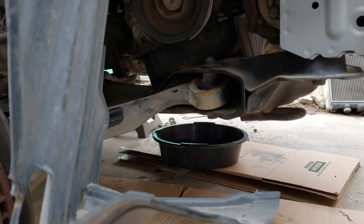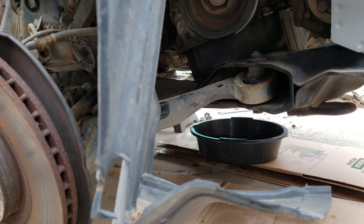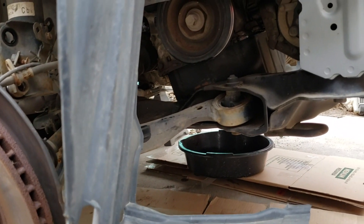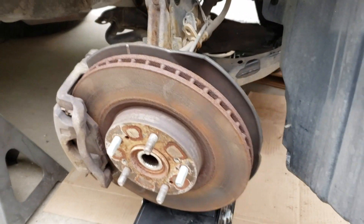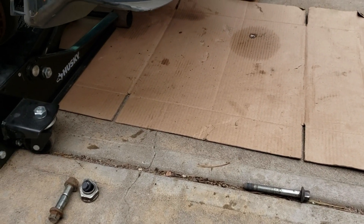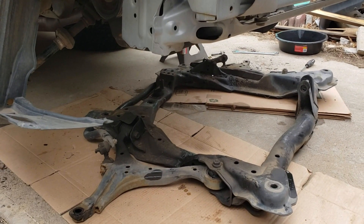I'm going to use a jack to support it. This is a disclosure — this could be very dangerous. Just know that the subframe is pretty heavy and there are only four bolts holding it up. I removed the two 17 millimeter bolts, I'm just going to support the subframe, and then go on to the other side for the other two. Now the subframe is dropped and I'm just going to get it out of my way.